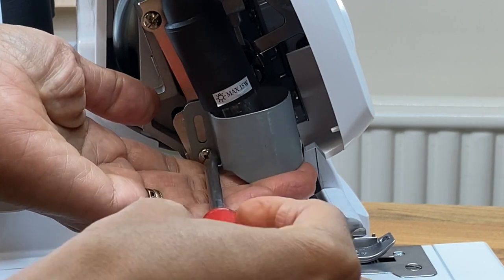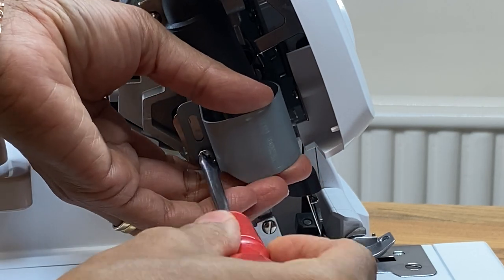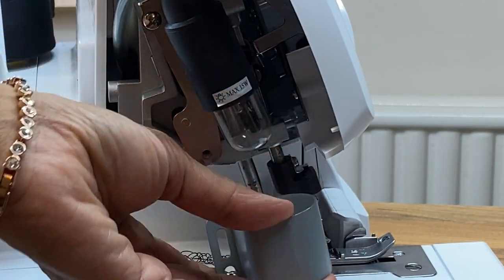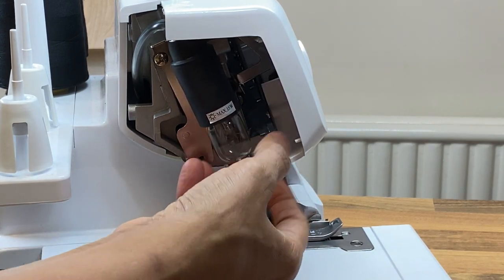Make sure you've disconnected the electricity — just disconnect that there. Catch that, and there we go. Now you can unscrew the bulb.